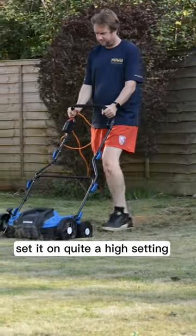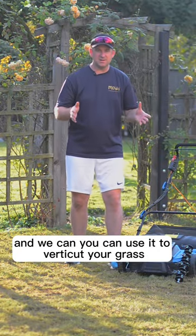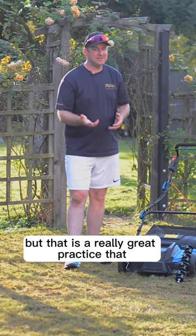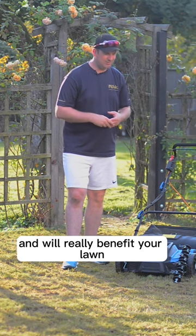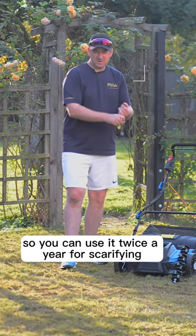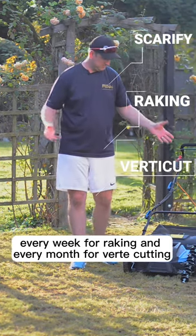You can actually use the scarifying cassette set on quite a high setting to verticut your grass. That's a really great practice you can do every couple of weeks or even every month, and it will really benefit your lawn. So you can use it twice a year for scarifying, every week for raking, and every month for verticutting — a really useful machine.